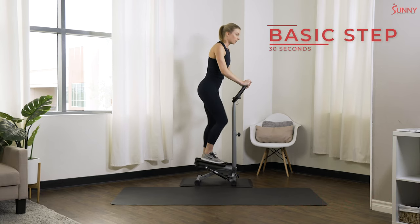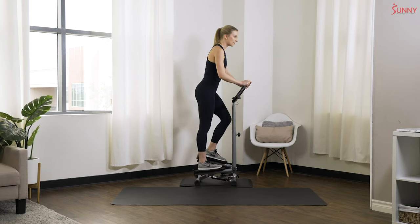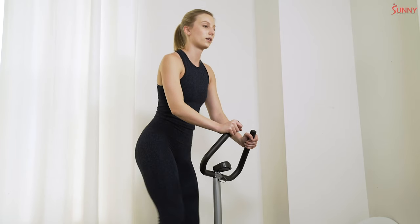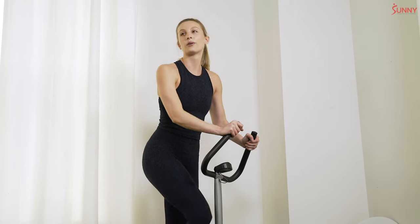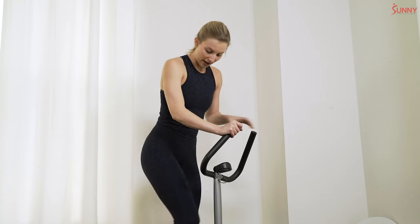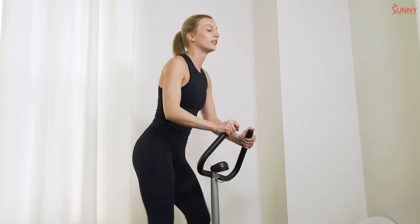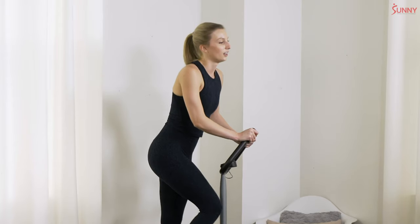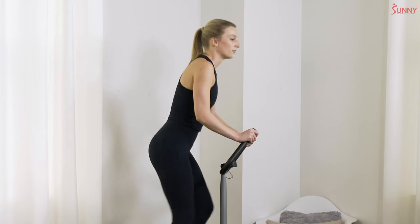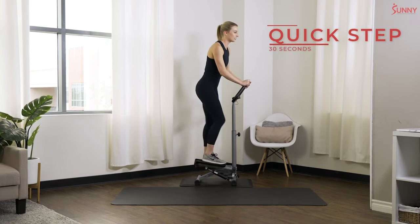Basic step — our pace is up, not quite a quick step yet. Remember we're keeping those feet all on the pedal — heel stays down, toe stays down, everything flat on that foot plate so that you can push with those legs. Switching to a quick step — ready, let's go! Pick up that pace, nice and quick on those feet.